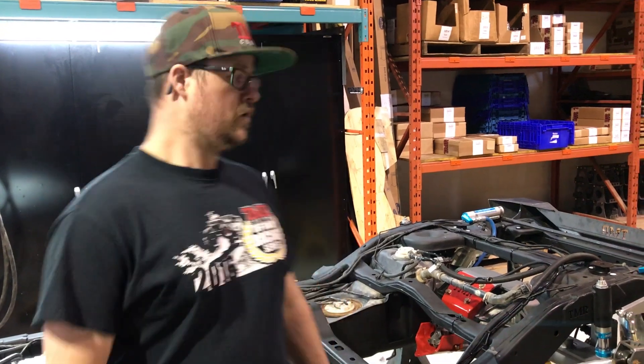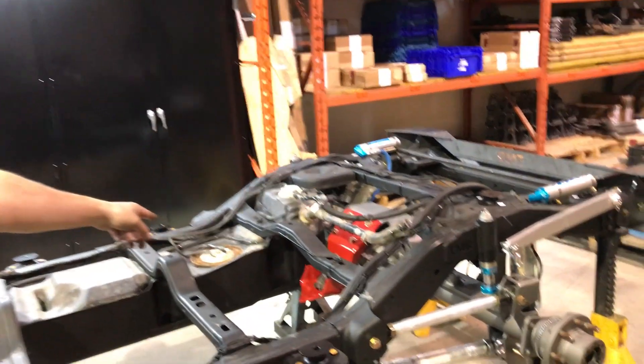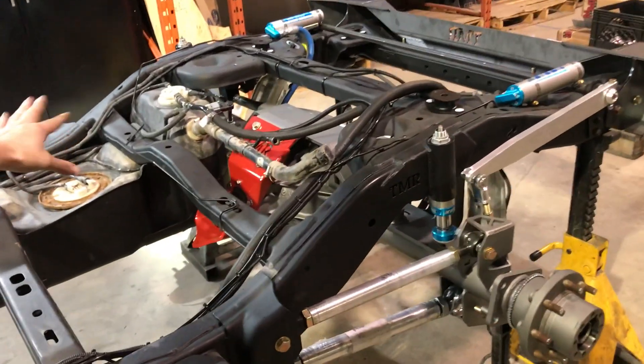Tim here from TMR Customs with a quick update on our shop JK build. We've got our rear 14 bolt installed now using our swap kit — it's all in place.